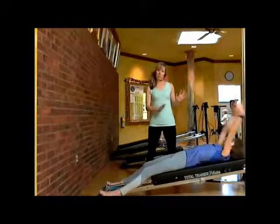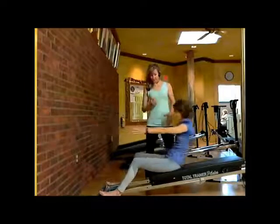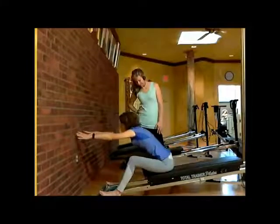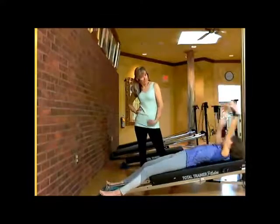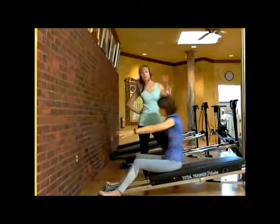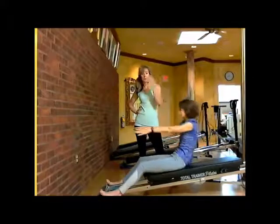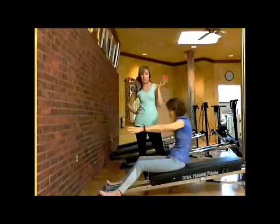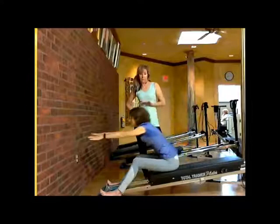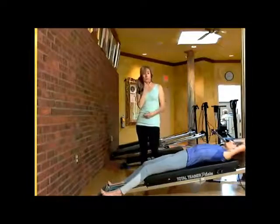Pay attention as you come up and go down that you're always recruiting below your navel — isolating and staying focused. You're going to feel a good burn as you start coming down. Try not to swing your arm; if you swing your arm too much, you'll miss recruiting in the right places and risk hurting yourself. Instead of swinging your body up, use your breath — exhale through your nose and feel that pelvic floor coming up. You'll understand that through the breath routine at the beginning of every course, and how to recruit below the navel.